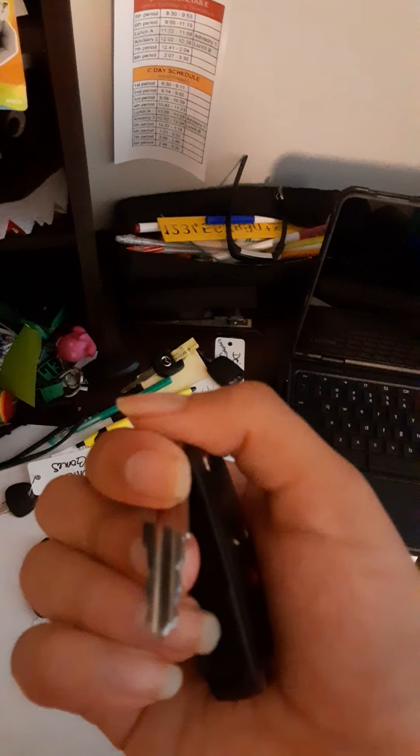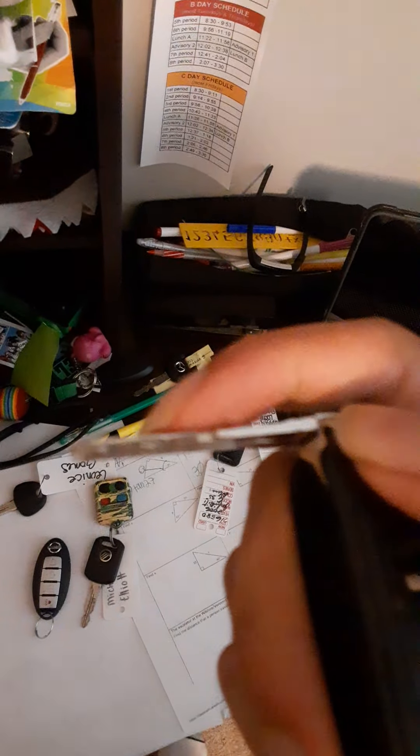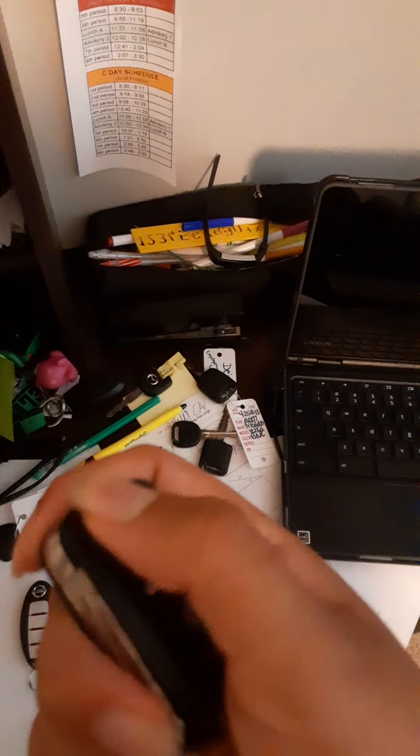I got a Chevy Spark switchblade key. How you know that it's a Spark is because it's cut differently than the rest of the Chevys — the Spark has a different ignition than the rest of the Chevys. It's a very cheap car and the ignition breaks easily, that's why you don't see them that much. So that's why it's cut like this.